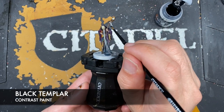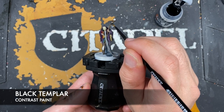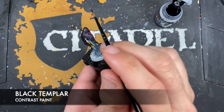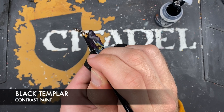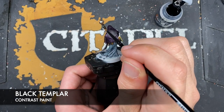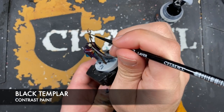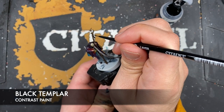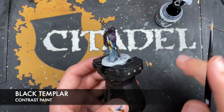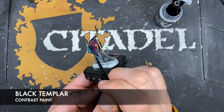With that done, we take some Black Templar and use this for just a few black details. We pop the tie in this little contraption of some kind - guessing it's like a runic ward or something, which you're going to need in the City of Ulfenkarn, particularly if you're carrying around a bunch of books with forbidden knowledge. We also use this Black Templar to color in the strap on this book down here.